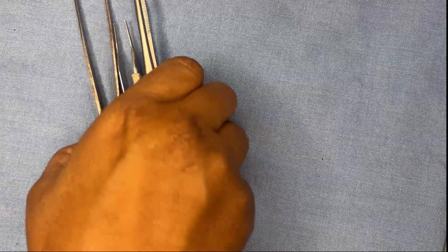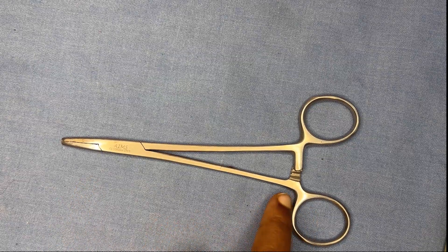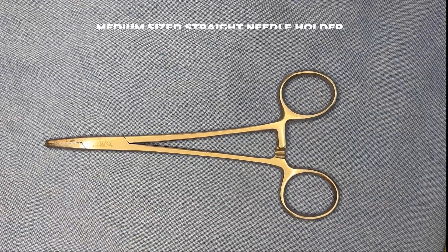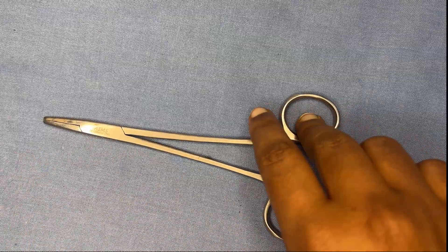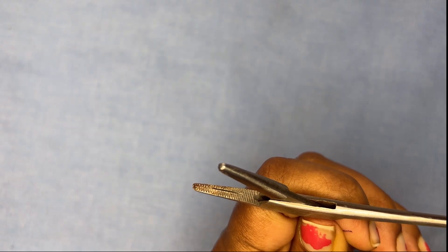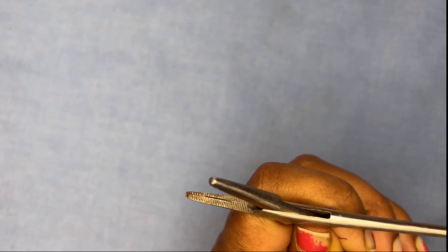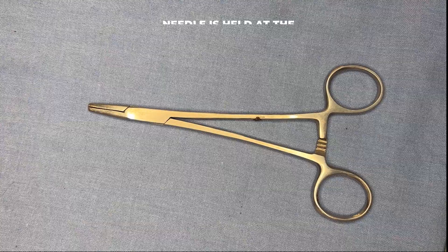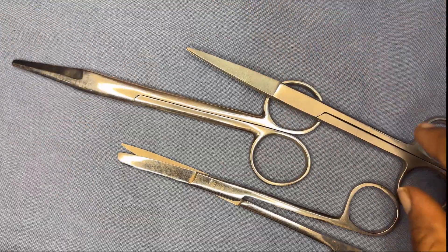Now the needle holder. It can be straight or curved, and in long or medium size. In the blade we mainly look for the criss-cross pattern and a longitudinal groove in the center of the criss-cross, which is used to hold the needle. The needle is held at the junction of the anterior two-thirds and posterior one-third of the needle.